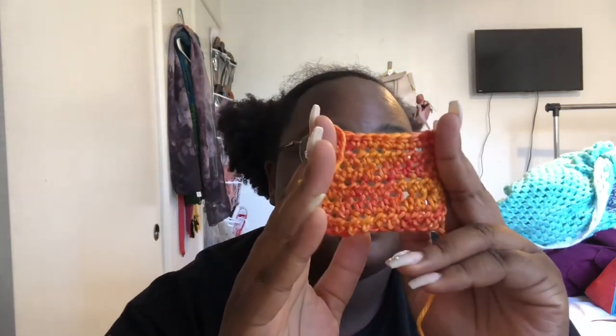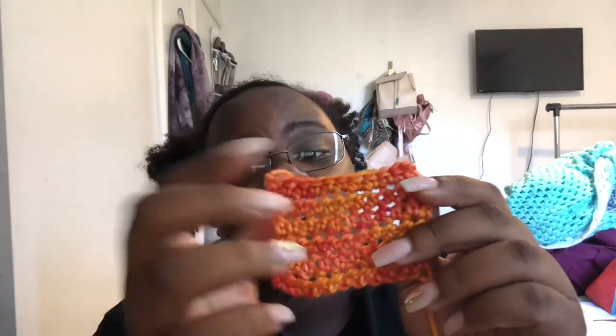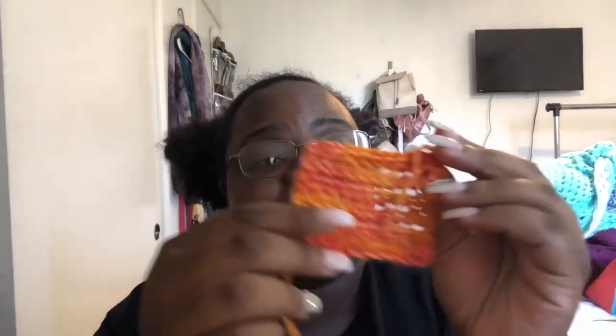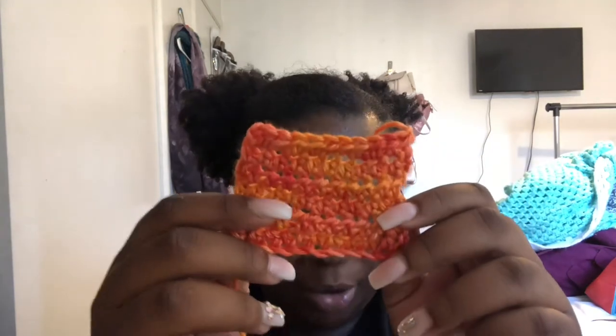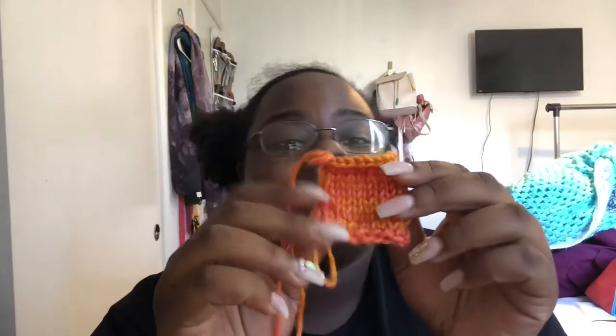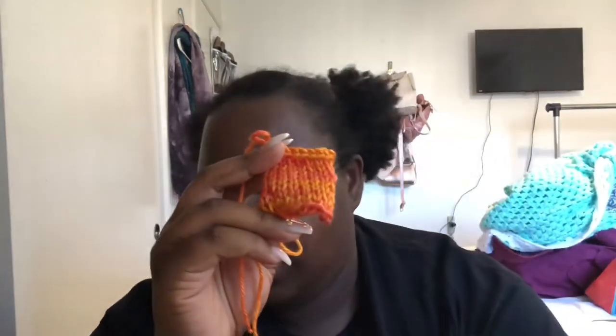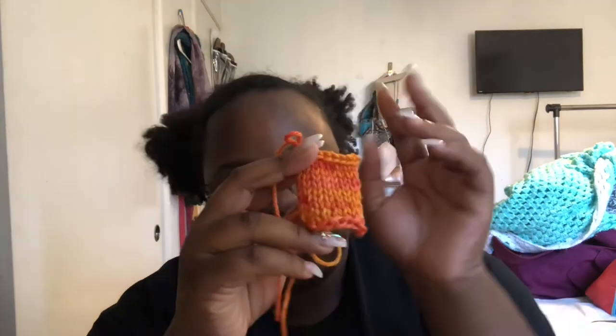I swatched the yarn so you could see the color and how it works up. This is the crochet swatch — it is so cute. I love the colors and how they work together; I think they're so beautiful. I'm very proud of this yarn — it's really pretty in person. And then this is the knitted swatch, which is still really pretty. I crocheted this one with a 5.5 millimeter hook, and this was knit on size 10 and a half straight needles.